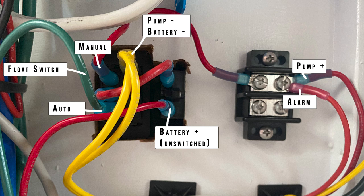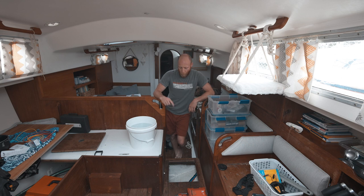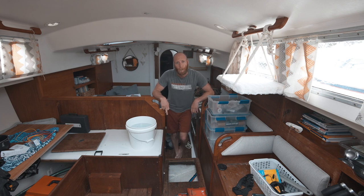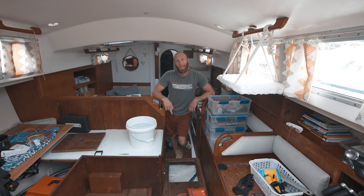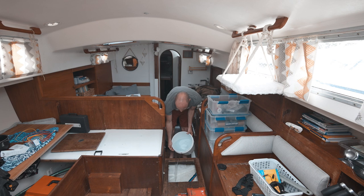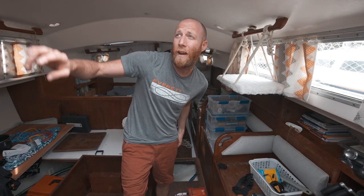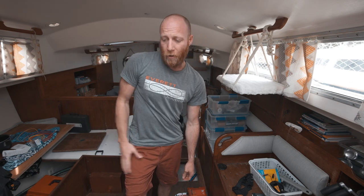This is the final test. I believe I have everything wired up correctly. I've got our primary bilge pump turned off and I've filled up the bilge almost past the level of our backup pump — so our primary is submerged. I'm simulating a situation where water is coming in either too quickly for the primary pump to keep up, or the primary has failed completely. If I did everything right, the pump should go off and the alarm should go off. It worked — I had to turn it off really fast because that is loud. We have it mounted near our companionway so if anyone is around our boat and we're not around, they'll know something's wrong.